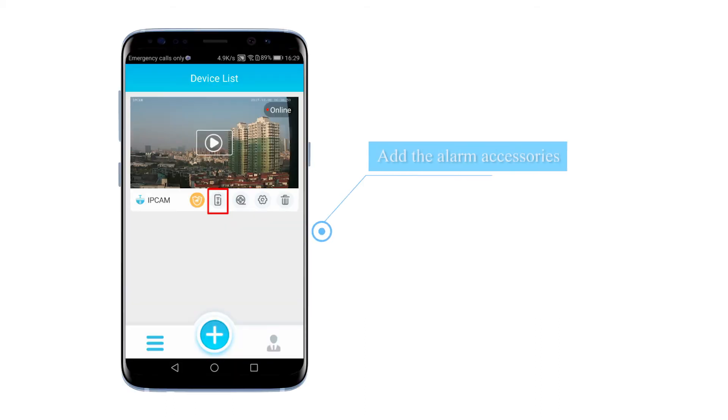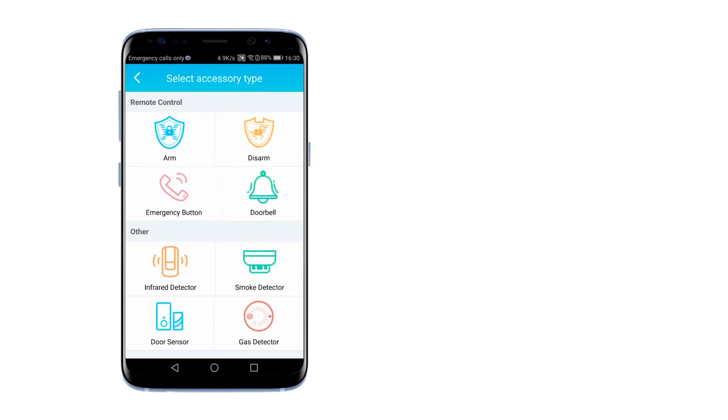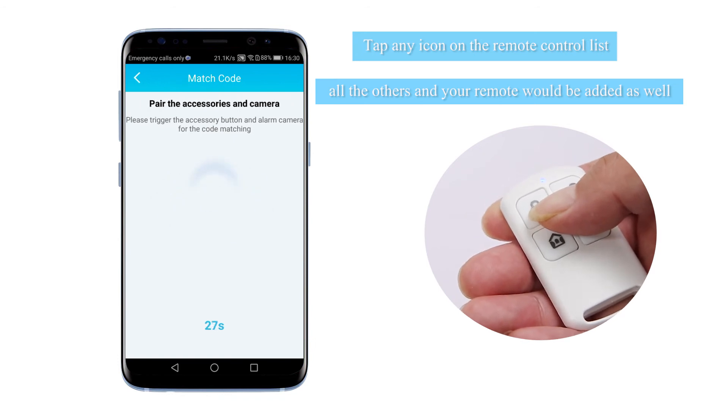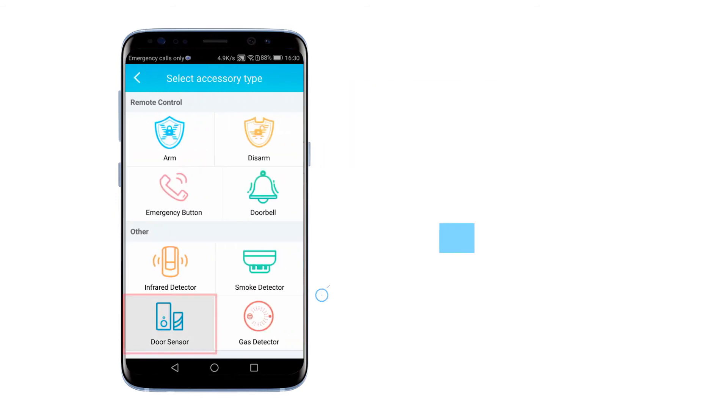Next, add your alarm accessories. Tap any icon on the remote control list and all the others, and your remote will be added as well. Now your emergency button and remote are all linked to the camera.